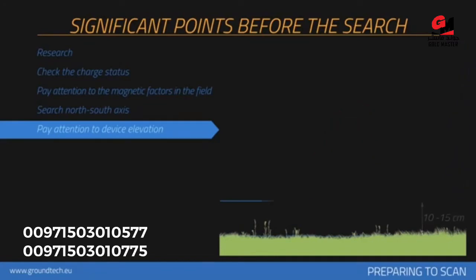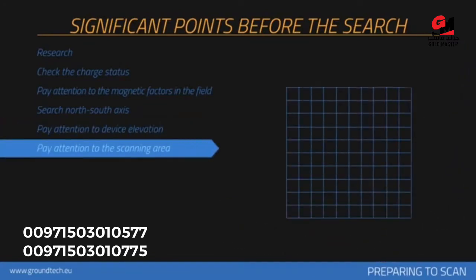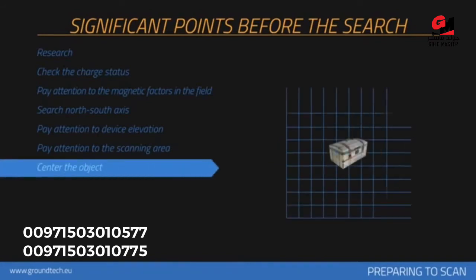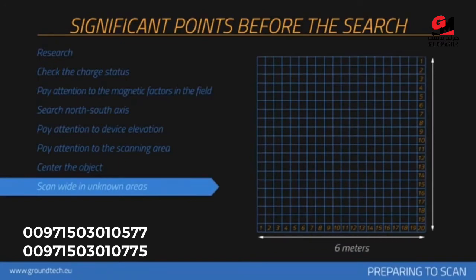At least 10 signal pulses and 10 search rows — in other words, a 3 meter by 3 meter area — is recommended for measurement size. A point you doubt in the measurement area should remain in the center of the measurement you perform. If the metal or cavity data is placed on the sides in the graphics, the collected measurements should be repeated by centering this data.